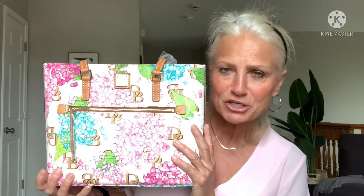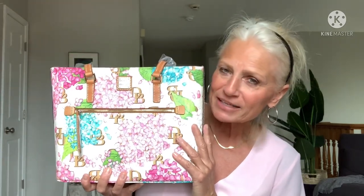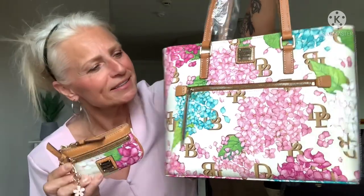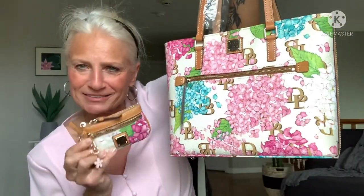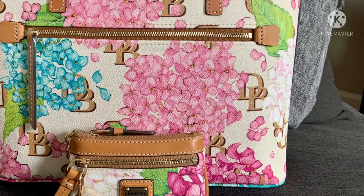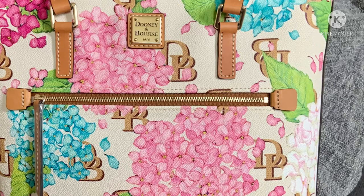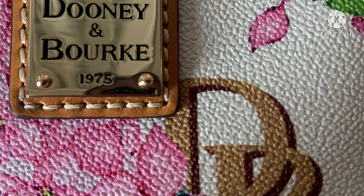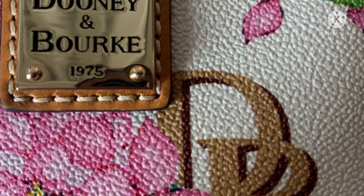Thank you so much for watching. I hope you guys all have a great day. Take care. Bye, guys! Oh — I forgot to show you my little companion piece. I got this one first, and I love this little coin purse so much. I've been using it ever since I got it, and now I have the bag. I'm so excited. Aren't they cute together? I'm so excited.